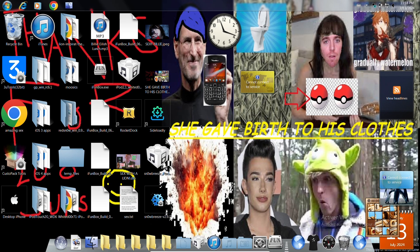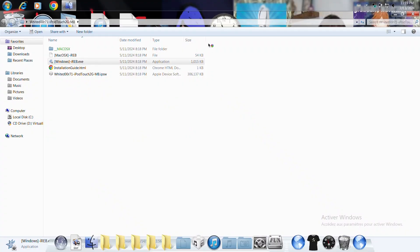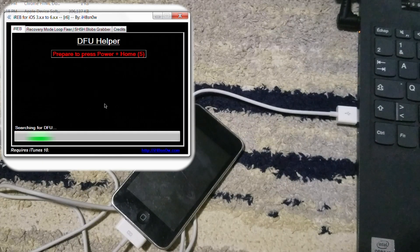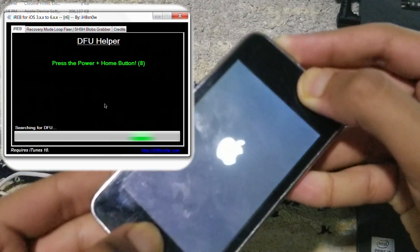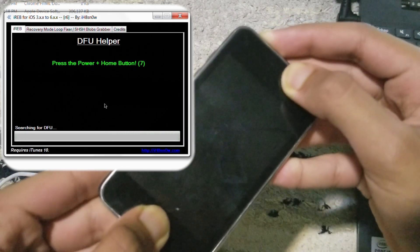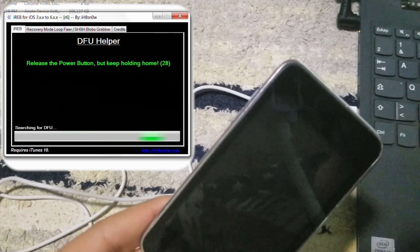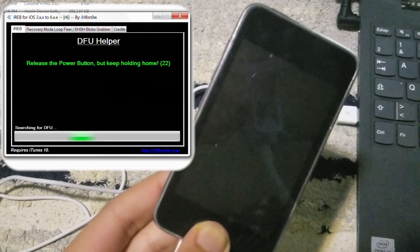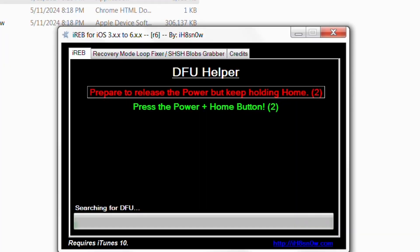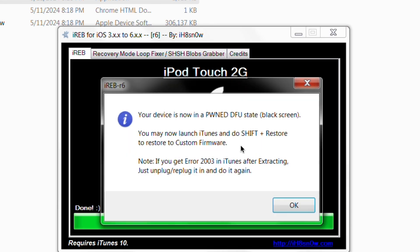Open the app iREB — I'll provide a link in the comment section. Click yes and it will open. Select your device — in my case, the iPod Touch 2G. Press both the power and home button until the screen goes black. You'll see the Apple logo, it goes black, then release the power button and keep pressing the home button until you hear the sound. The device is now in phone DFU mode.